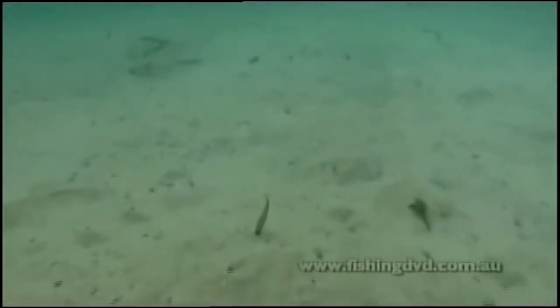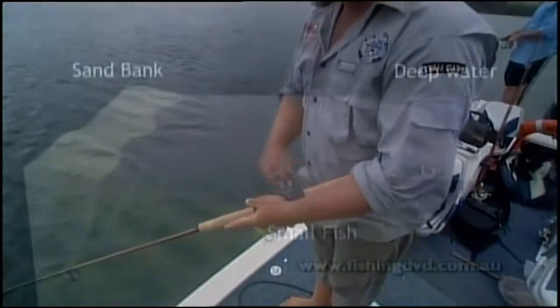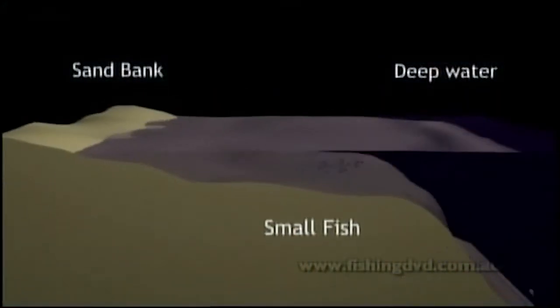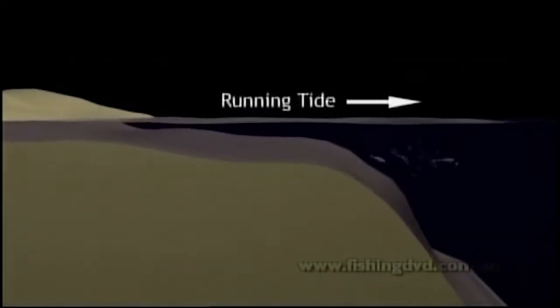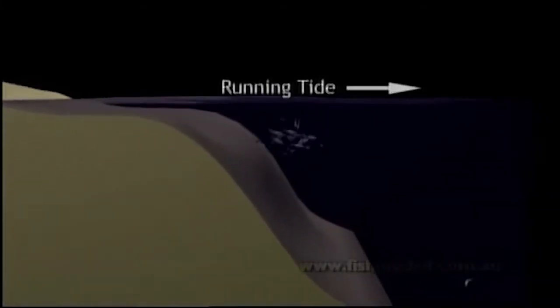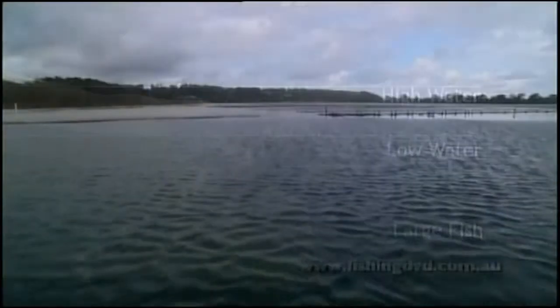We're not just casting blind here — we're actually throwing towards the edge of a sand flat that is drying out on the very bottom of the tide. What's the reasoning behind that? The main reason, Steve, is that this whole area, when it's high tide and the tide's actually dropping, you've got small mullet, whiting, nippers and worms — they've all got to come off the flats. If you're concentrating on areas from shallow water to deeper water, we're fishing up to 12 metres here, the fish hold up on those edges.